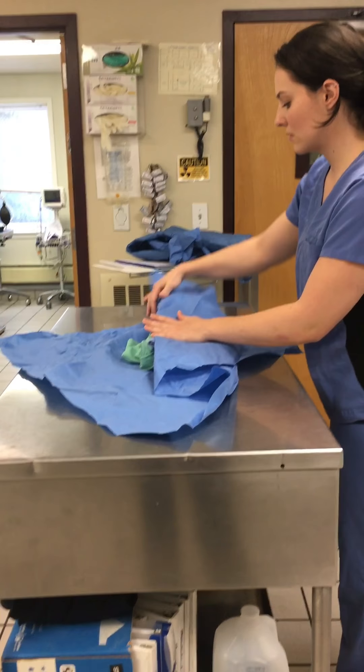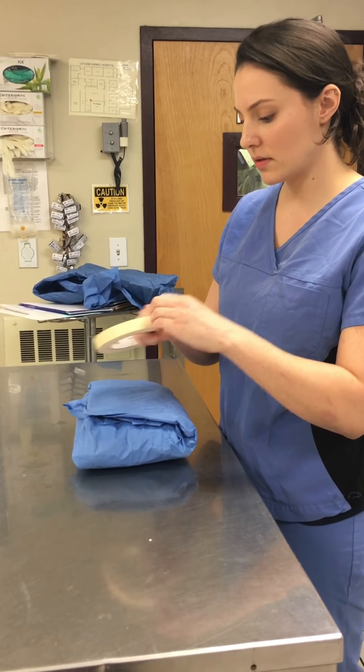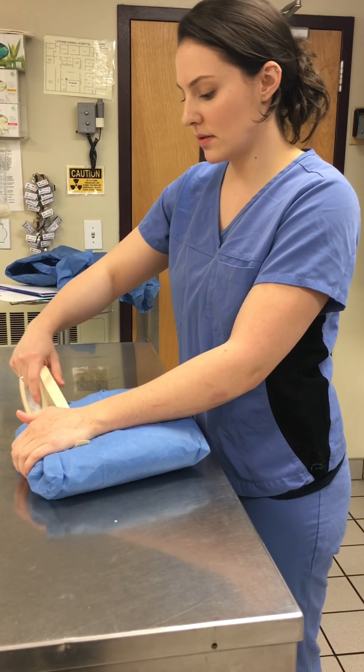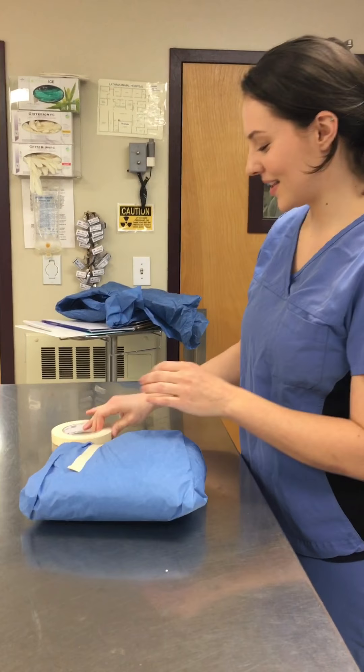It's going to be the same exact process as the first layer, so we'll do that quickly. Up. Down. Create a collapse. Make sure everything's tight and flat. Take it in one more time. Put it in here. Make sure everything's very tight. Take it in one more time.